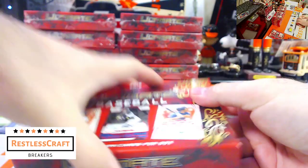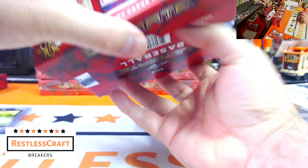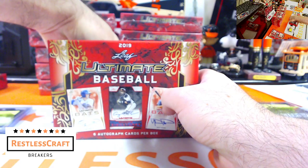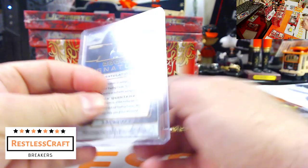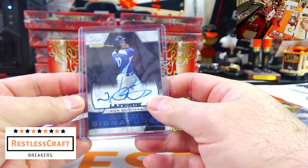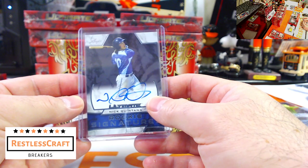I wouldn't call it a super fractor — in Leaf it's probably called something else. Box two: Nick Quintana — he is a White Sox, right? Actually, he is not a White Sox.